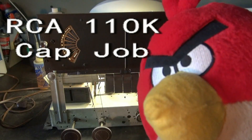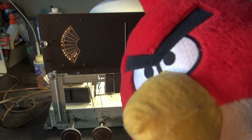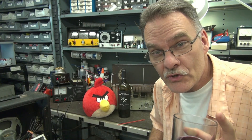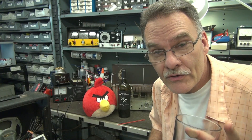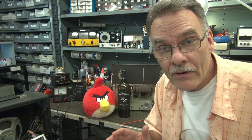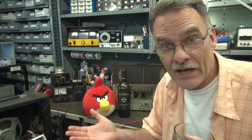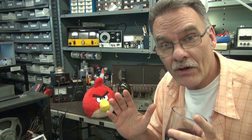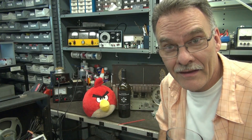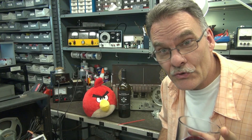Welcome to D-Lab Electronics. This is part two of the RCA Model 110K repair. In this video, I'm going to put new capacitors in the RCA — I just got them in. We got a new filter cap, and we have all the coupling caps that are required to make that radio healthy again. I'm also going to introduce you guys to a new character.